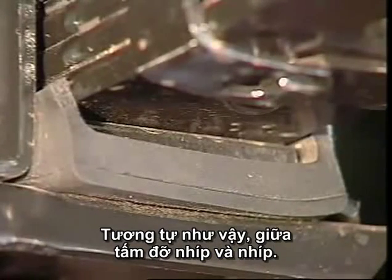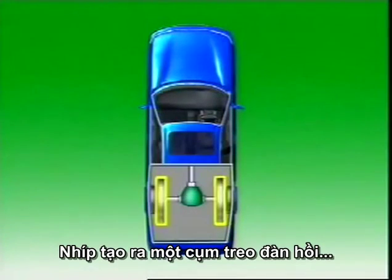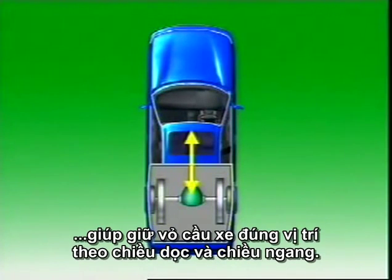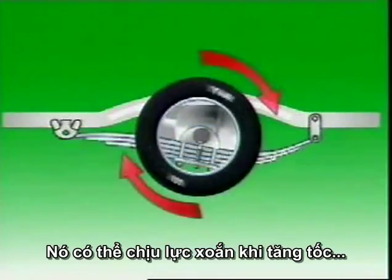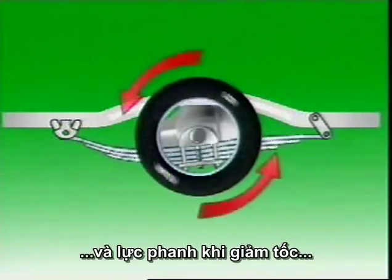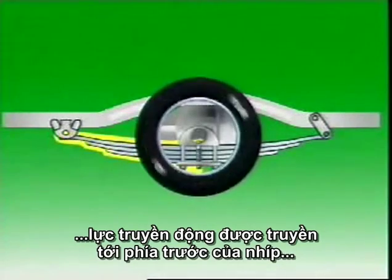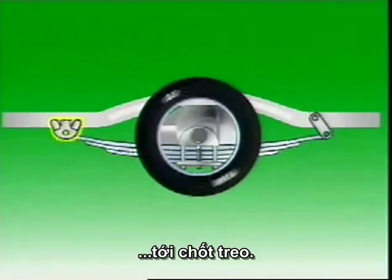Rubber insulating pads between the spring mounting pad and the spring also act as insulators, and similarly between the spring plate and the spring. The spring forms a flexible suspension unit that locates the axle housing longitudinally and laterally. It can sustain the torque reaction on acceleration and the braking torque during deceleration, and the driving thrust is transferred through the front of the spring to the fixed shackle point.